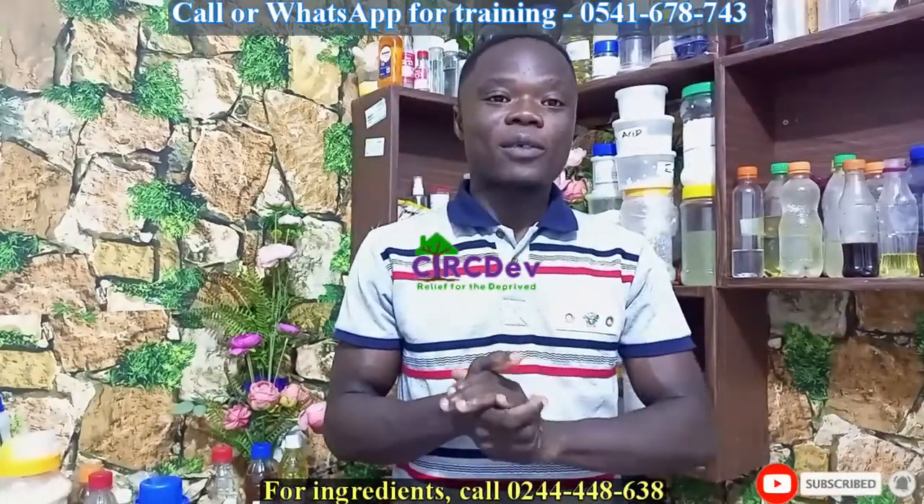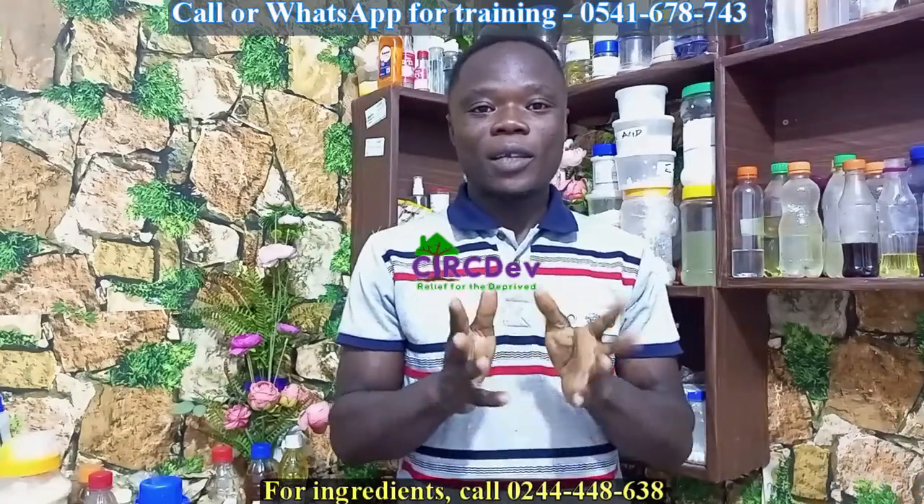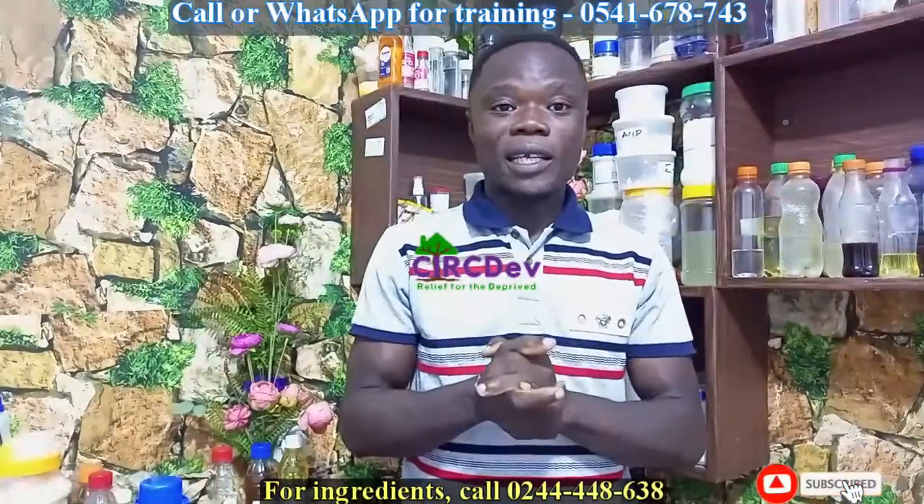Hello and welcome. My name is Francis. Today we are going to learn how to make liquid soap. If you are new on this channel, I encourage you to subscribe and hit the notification bell to get updates anytime we upload a new video.